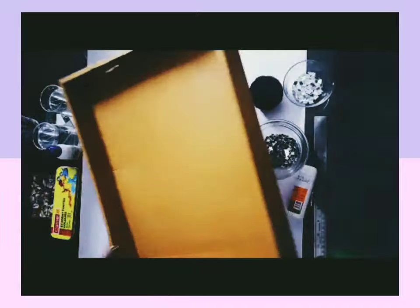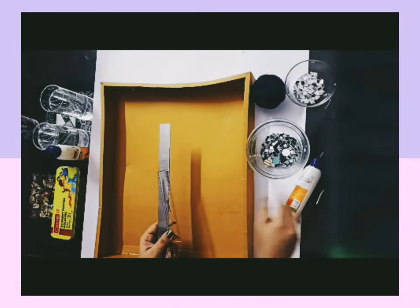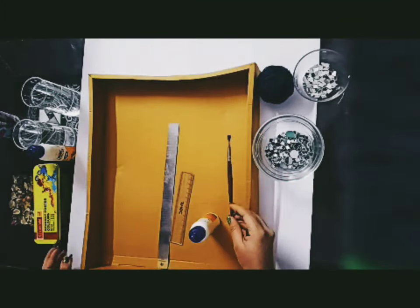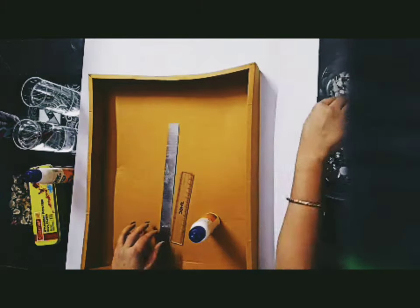I have taken this in a cardboard box shape. You can also take it plain. You will need a scale, fevicol, some mirrors, poster color, a brush, water, a toothpick, and wool.